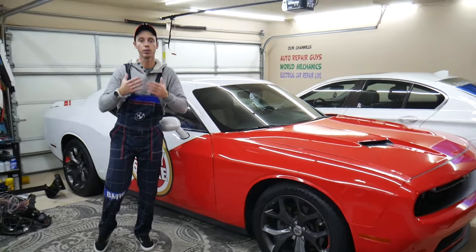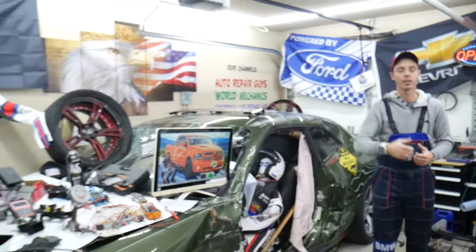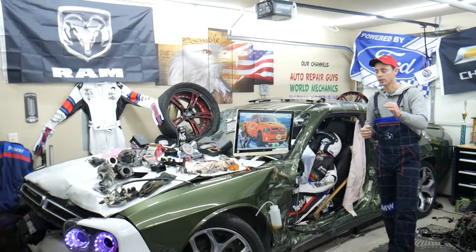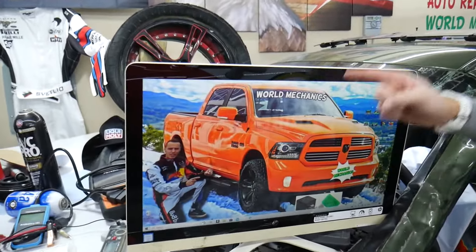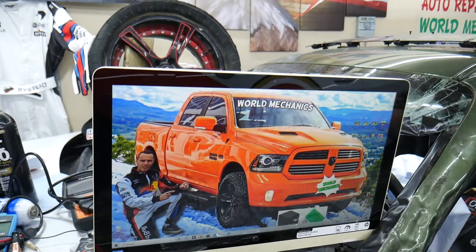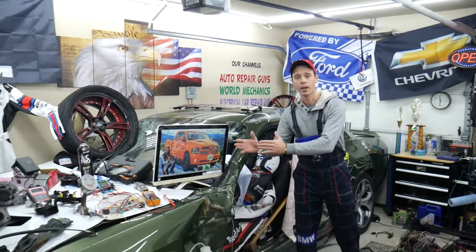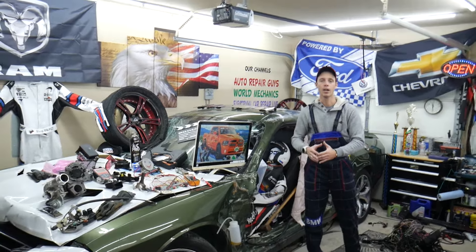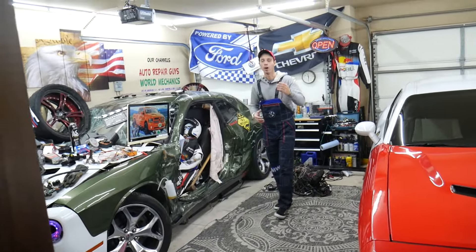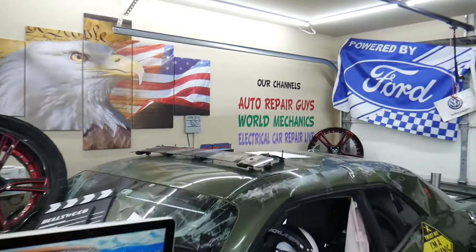We do all that because our mission at the shop is to save you as much money as we can. All we need in return — please subscribe to the channel and like the video. On this channel specifically, we will be making a video about every single fuse and every single relay on that Dodge Ram. Let's say you're in the middle of nowhere and your fuel pump fuse goes bad — all you have to do is find our video, watch it for a minute or two, replace that fuse, and you're back on the road. We also have more than 14,000 free repair videos on our YouTube channels that can save you thousands of dollars in future repairs.